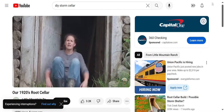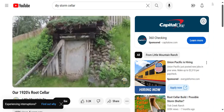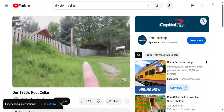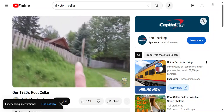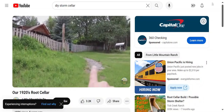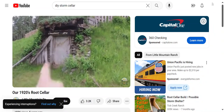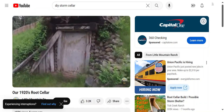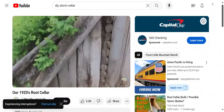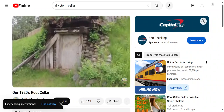I'll show you some of the original stuff and then take you inside with hopefully a bright enough light so you can see in there. This is the front of the root cellar. Over here is the gate that goes up to my house — at one point this was actually a little paved pathway but it's no longer. When we first moved here, both sides looked like this, so this is original.